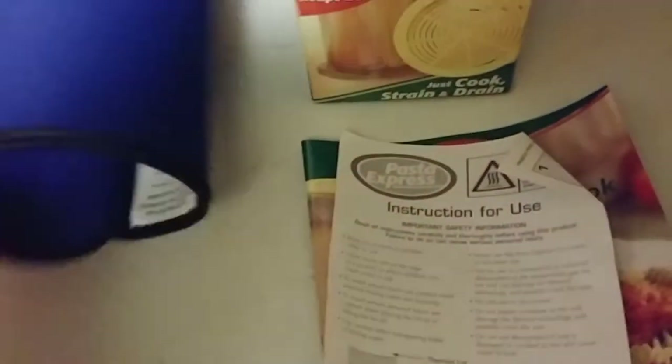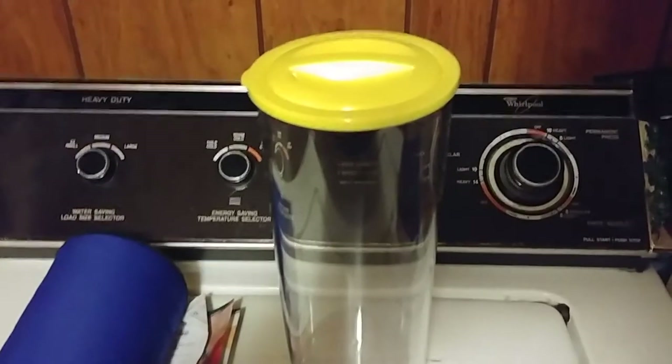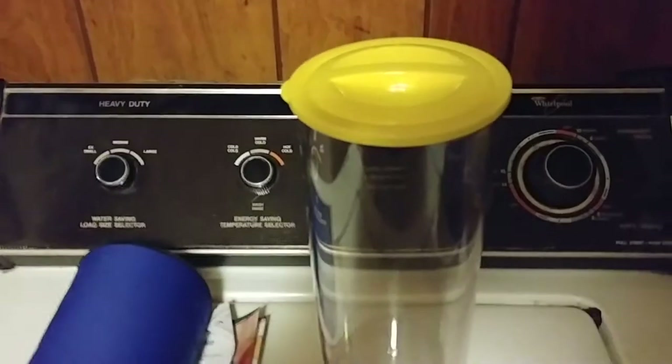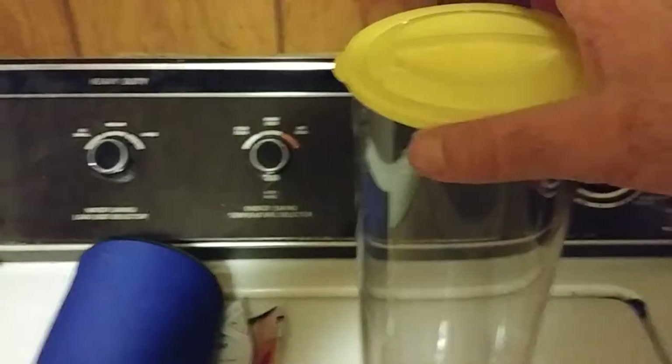And let me show you the thermal express unit. This is the thermal express unit — it's kind of like a tea kettle. You can boil water in it.